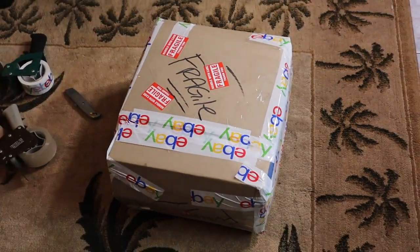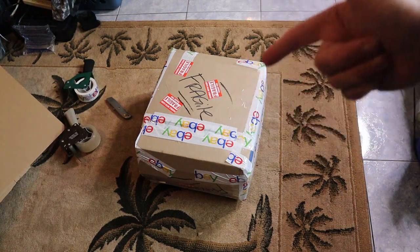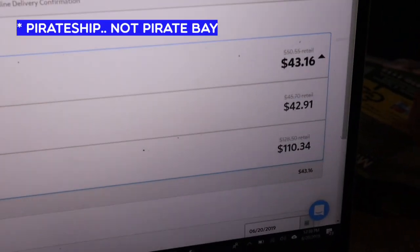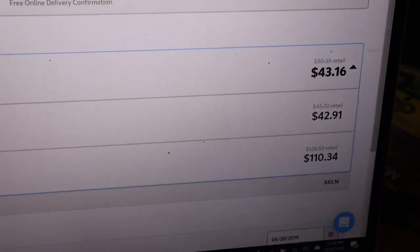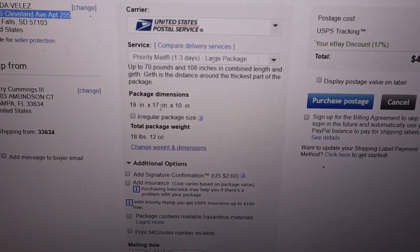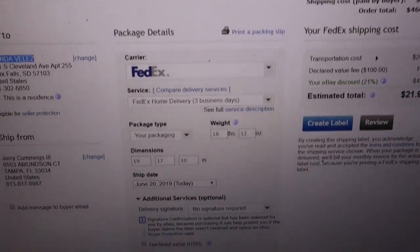That was a pain but it's done — it's secure, we have fragile written all over it, fragile stickers, plenty of tape and bubble wrap. Now if we go to Pirate Ship it's giving me $43.16 for regular priority, and $42.91 for parcel select ground — save a dollar to take way longer, no thanks. So $43 on Pirate Ship. Over on USPS for regular priority, 19 by 17 by 10, 18 pounds 12 ounces, it's giving me $41.87.